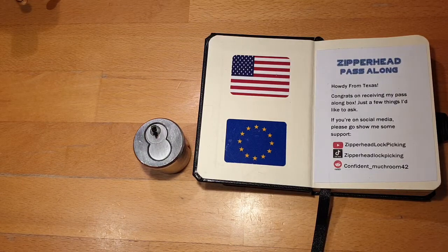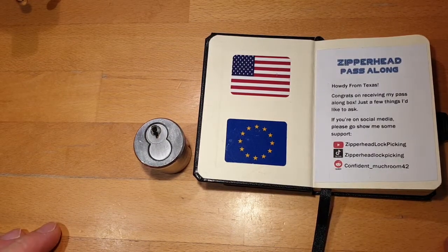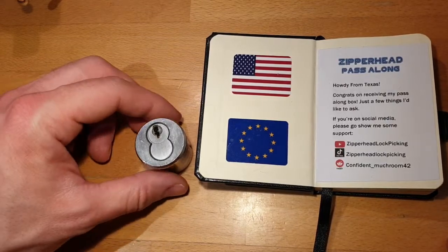Hello everyone. Today I have another lock from Zipperhead's pass-along box.